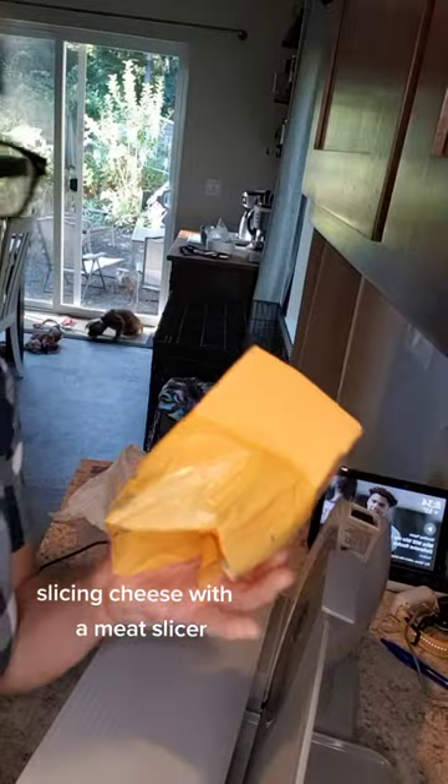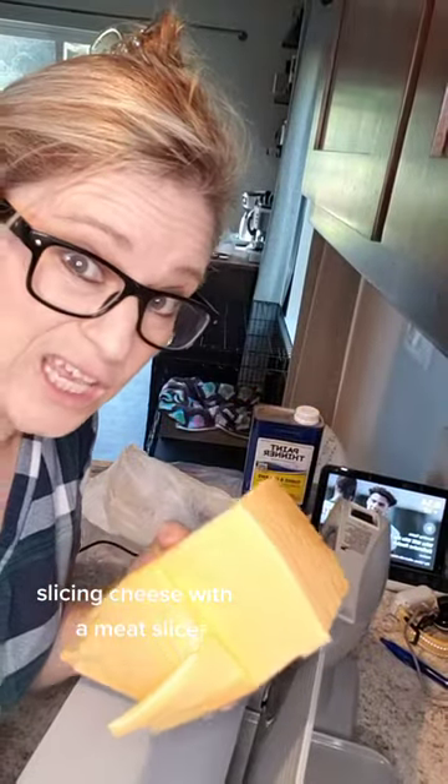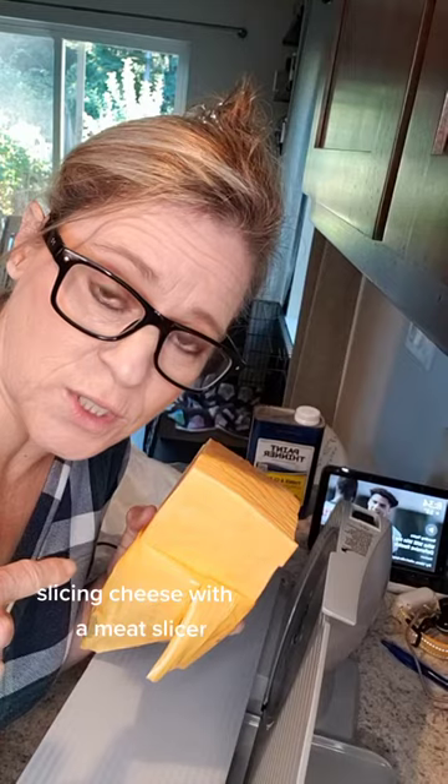Of course, we're going to slice some Tillamook cheese. Is there any other? I know these cows personally. There is no other. Let me just say that right now before you answer.